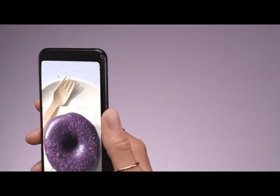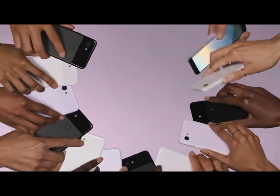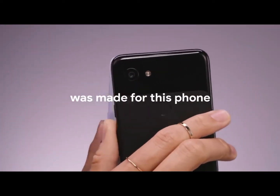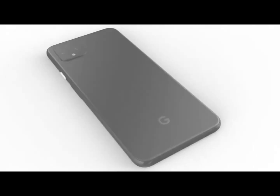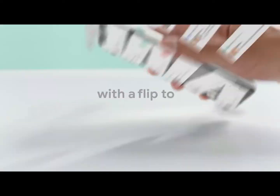As you would expect from any Google device, the Pixel 4 series will ship with the latest version of Android, which at the time of launch should be Android 10.0 Q. Regarding the release date, the expectation is that the upcoming flagship from Google will be announced somewhere in October. So that's all here — make sure to like, subscribe, and click the bell icon for future updates. See you soon.